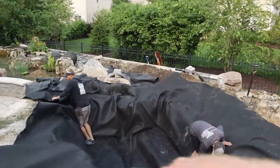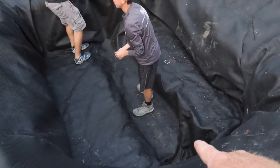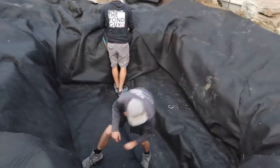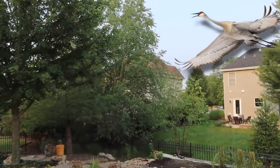Here we go. You can see the whole area has been dug out for the aqua blocks. This is the space for the centipede. The snorkel is going to sit in right here. Then we'll get the liner in, and over the top of the liner goes the centipede and the snorkel, the aqua blocks, etc.